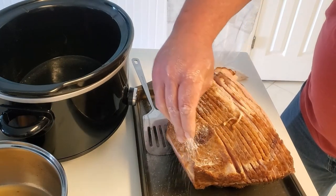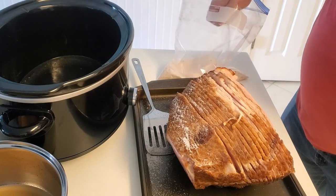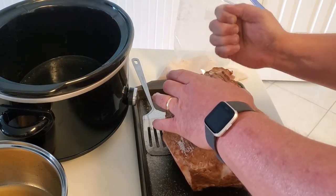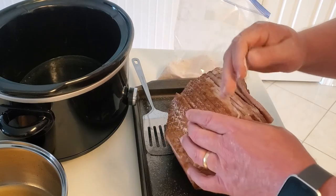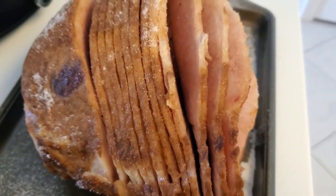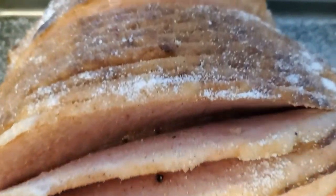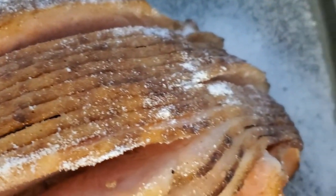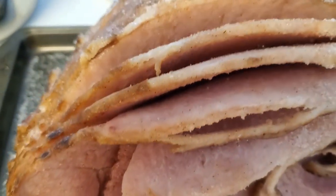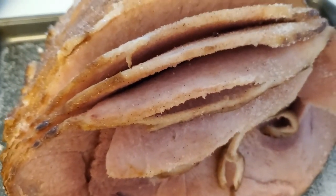Mike is sprinkling the mixture of all the seasonings and sugar — we mixed it all together in a big zip-lock bag, which makes it much easier. He's taking handfuls and sprinkling it on top, getting it into all the nooks and crannies. This is what it looks like after you get done sprinkling — you can see it's deep down in there. We're getting ready to put it on broil for about five minutes max, just to caramelize all the sugar.